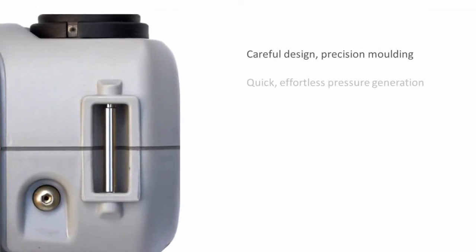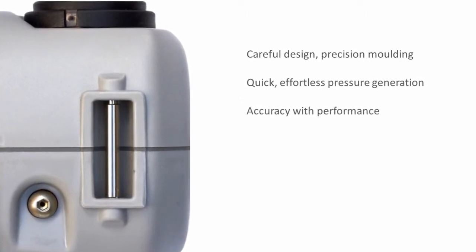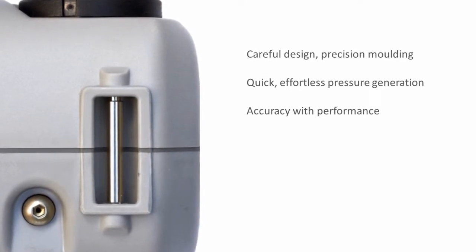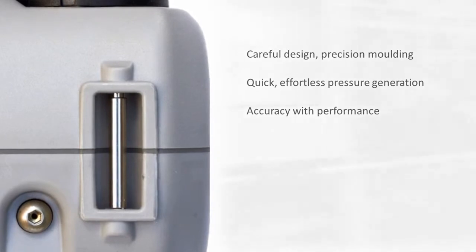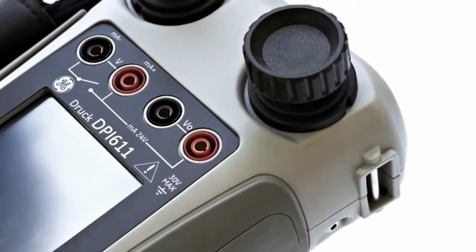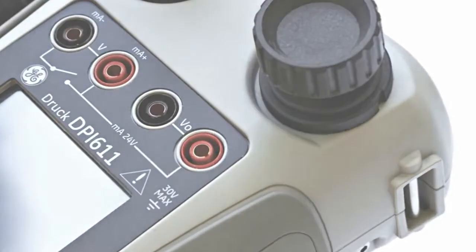Performance has been achieved through careful design and precision engineering. The case is both robust and weatherproof and the mechanical system is highly efficient to make pressure generation both simple and quick. High accuracy pressure and electrical measurement gives you total confidence between annual calibrations.